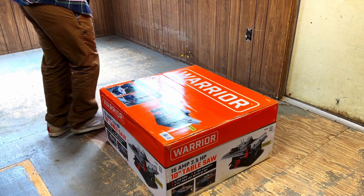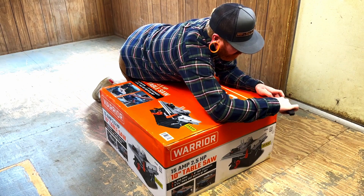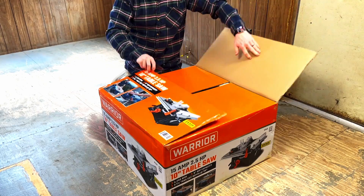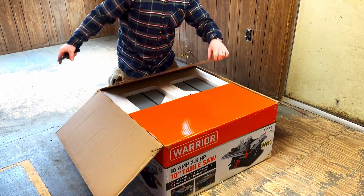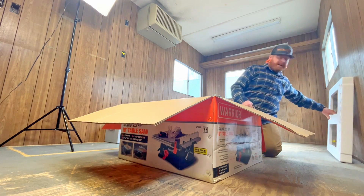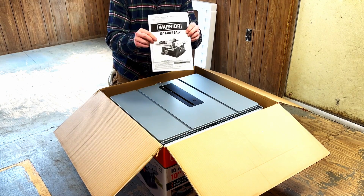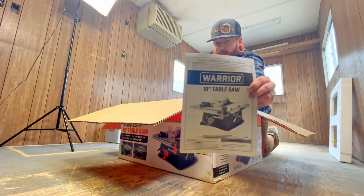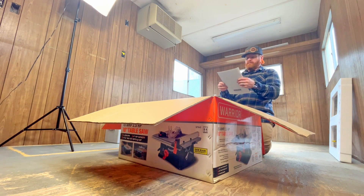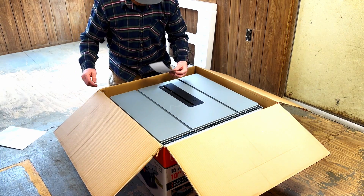We'll see what she looks like. We'll be doing all the trim with this, and then whatever hobby projects we have afterwards — I'm sure we'll get a lot of use out of it. That's the owner's manual, and it's super important to have. I might take a look at it to figure out how to put the blade on, but that's only because I've never really owned a table saw before.